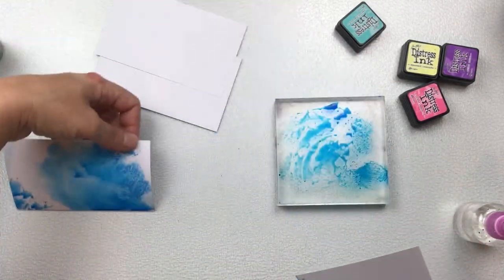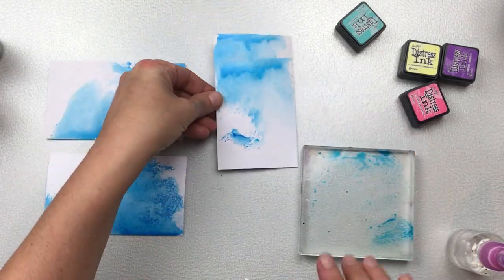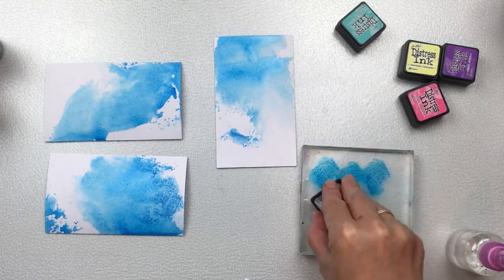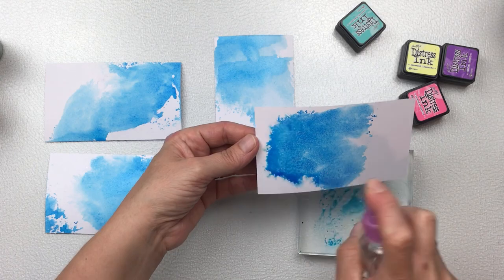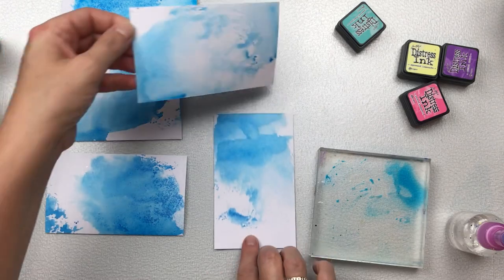I wasn't quite sure what colors I was going to use so I pulled out all my inks, but I ended up starting with this blue. What I'm doing is just tabbing the pad onto an acrylic block, then putting a spray of water, and then I just smoosh the card onto the acrylic block to let it pick up the color.